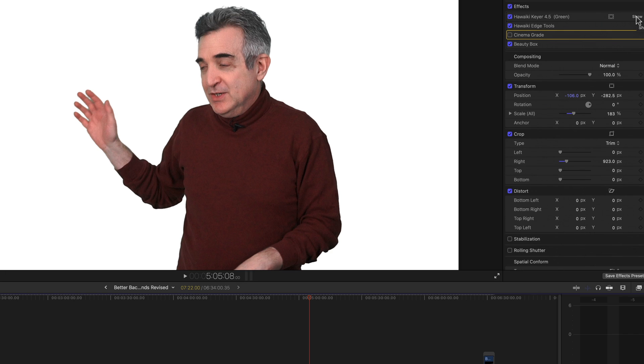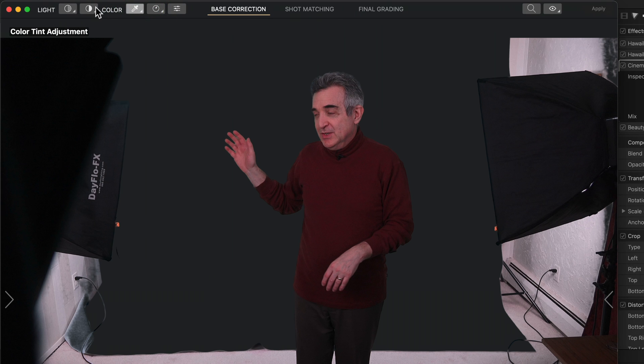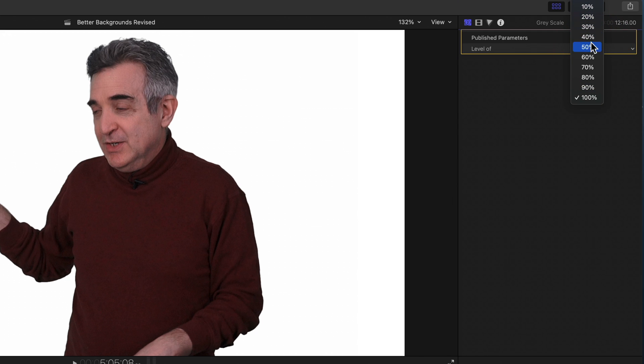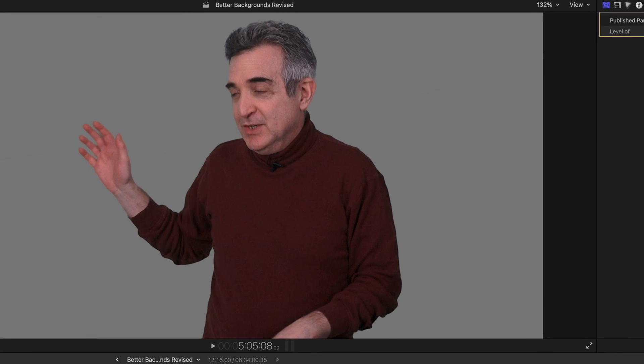So if you've lit the scene well otherwise, you can clean up all that stuff super fast. But the other new plugin takes you way beyond just getting rid of spill. It's called Cinema Grade and it works on Mac or Windows. It lets you adjust the tint, contrast, saturation, and brightness — and that's cleaned the scene up quite a bit.